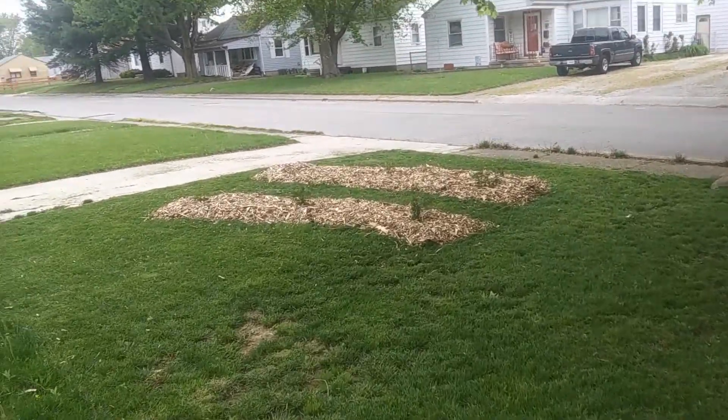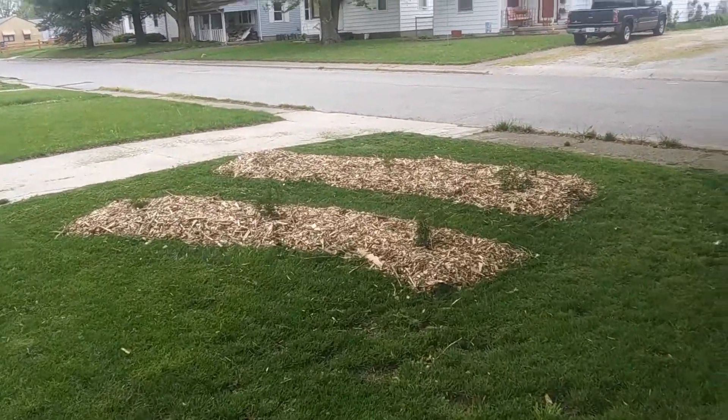First off, apologies for the editing — I'm doing a bit of a voiceover, and the video I shot was just when I had a few moments to spare. The Chip Drop service I use is just their website. I signed up to get a delivery to my house, and it took a year before there was actually an arborist in the area that uses that service.